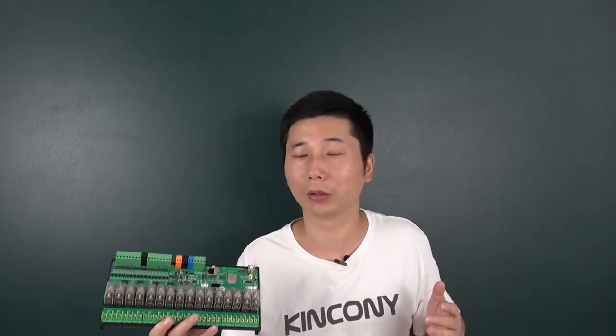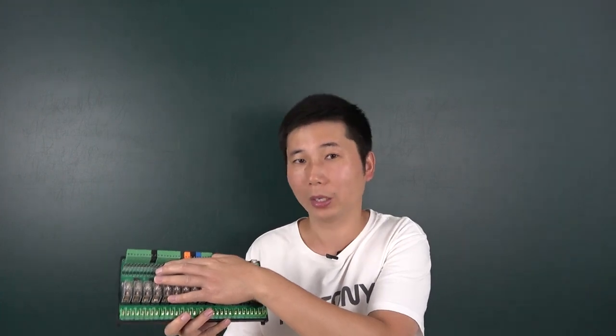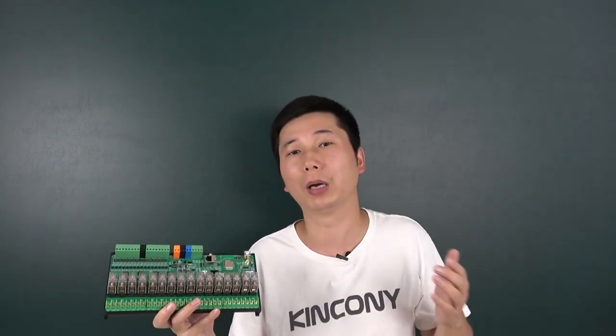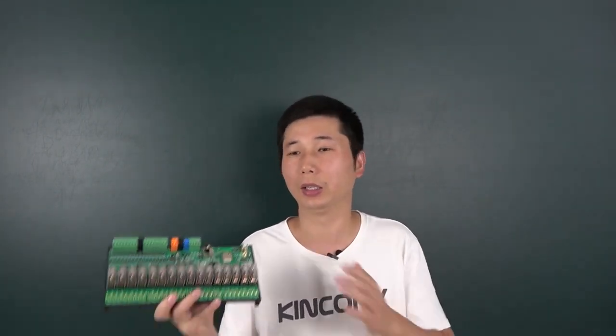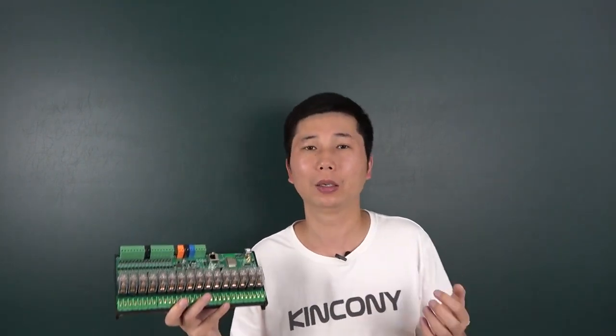We have designed this firmware so you just directly use it - no need to write any Arduino code or other code. You can use the input button and use it for a wall switch to control this relay, and use a mobile phone with the Tuya application at the same time. Also, because we have used the ESP32, you can use ESPHome and integrate this board with Home Assistant very easily, just like the E16S board.